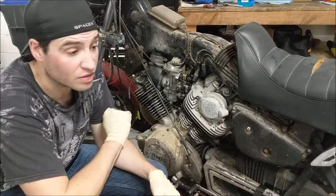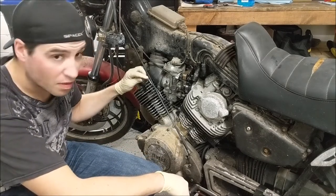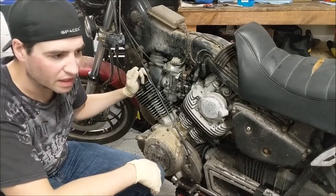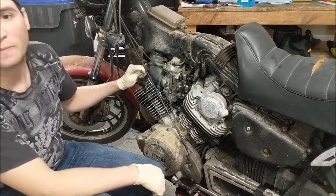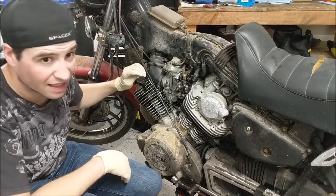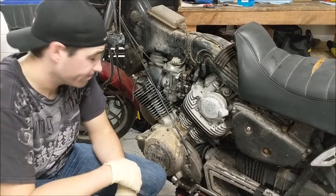I want to get this thing started. So the next thing to do is look into the spark plugs. When I was messing around with this thing, I was pulling the spark plugs out and checking them. They looked good, but I ruined the wiring in the process. So I have a kit for new wires. I'm going to hopefully see if I can reattach this. Let's dig in.